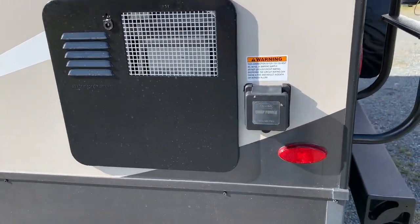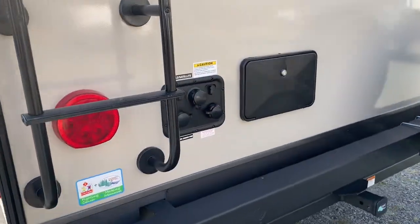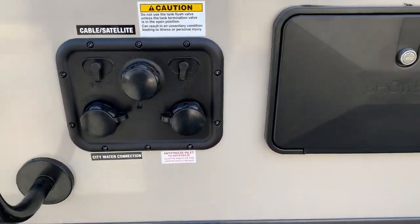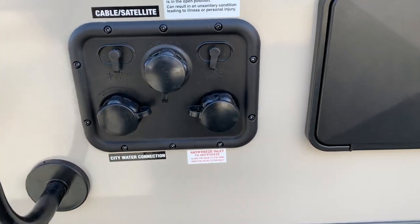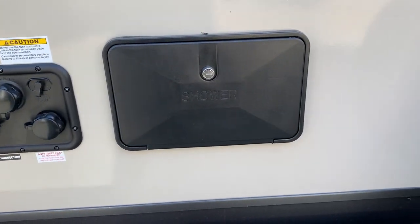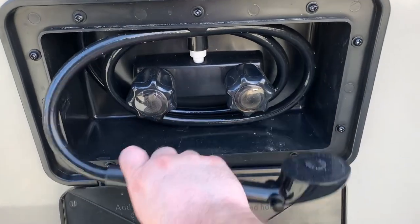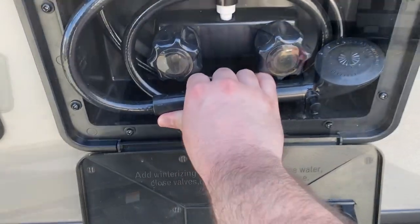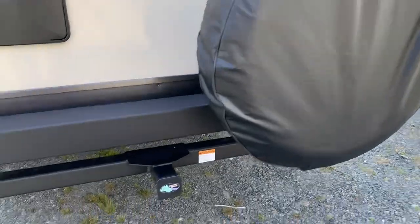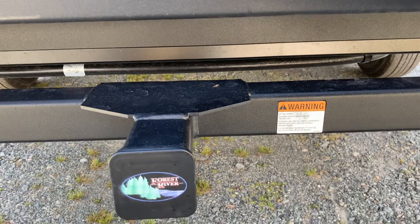Six gallon gas-electric water heater, 30 amp service. Water hookups are in the back corner near the ladder — city water, black tank flush, and antifreeze inlet for easy winterization. Outside shower access, hot and cold, comes out about three feet.